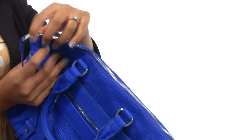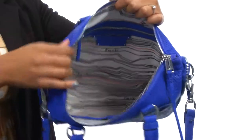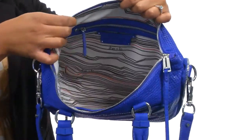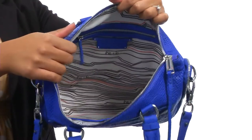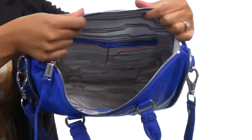The main compartment is secured with a zipper closure, and once we open this up you'll find that it's fully lined on the interior. It's nice and bright so you can find everything you need, and it comes with a zipper pocket on one side and slip pockets on the other.